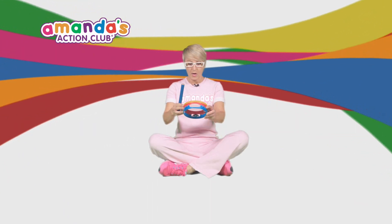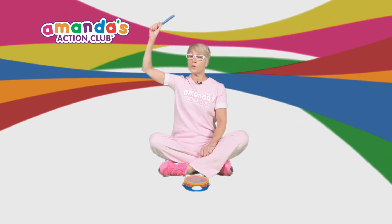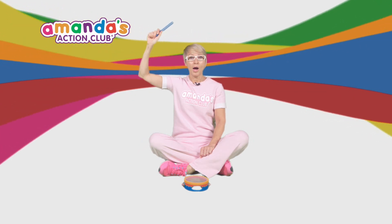Let's all sit down with your drum in front of you. These are called claves. Can you put your clave up in the air? And we're going to count together up to the number 10.